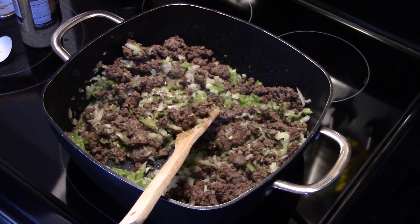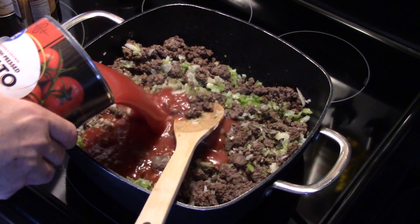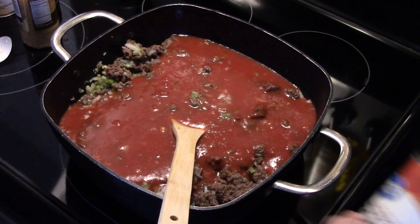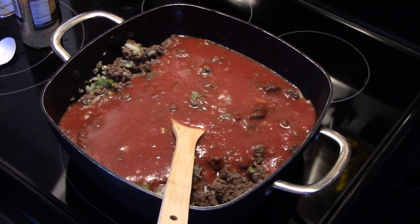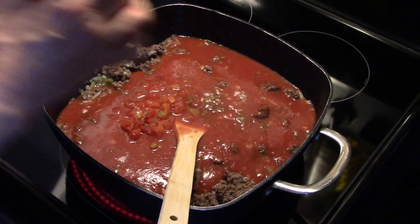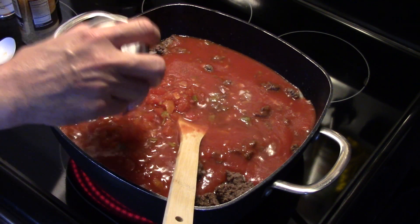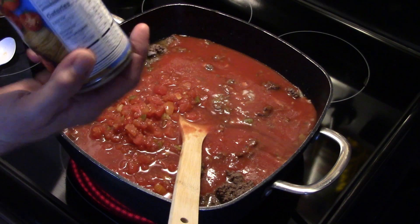I have a 46-ounce can of tomato juice — we're gonna add that in and I'm gonna turn my heat back on. I'm also gonna add in two 10-ounce cans of diced tomatoes with green chilies, juice and all. This will give it a little bit of a kick. If you like your chili a little hot but other members of your family don't, this will meet you right in the middle.